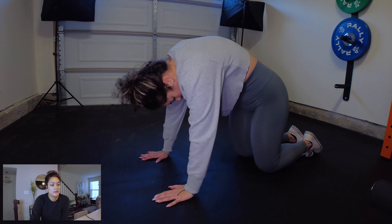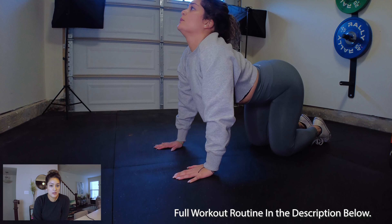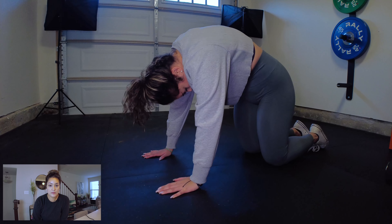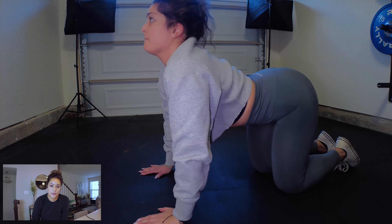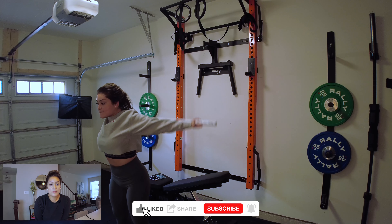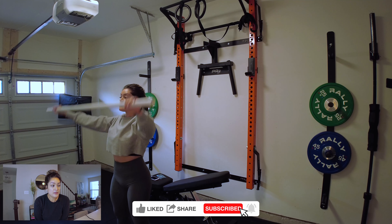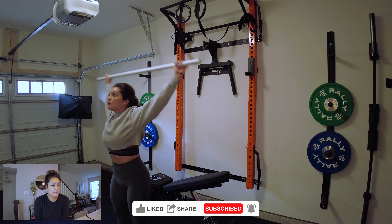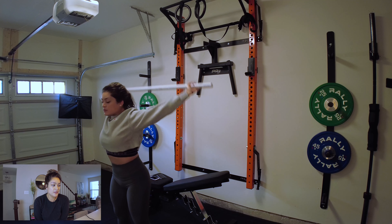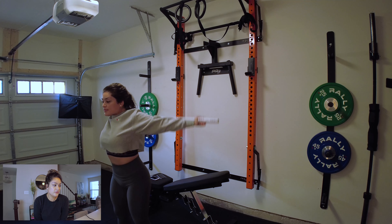I'll walk you through the different exercises in the video and show you how it's done. Stretching — I always emphasize this — is one of the most important things to do before your workout. You want to loosen up your muscles; it helps prevent injury. Here's a piece of PVC pipe we have laying around the house, which is very helpful in stretching. If you have something similar and sturdy enough, you can use that as well.